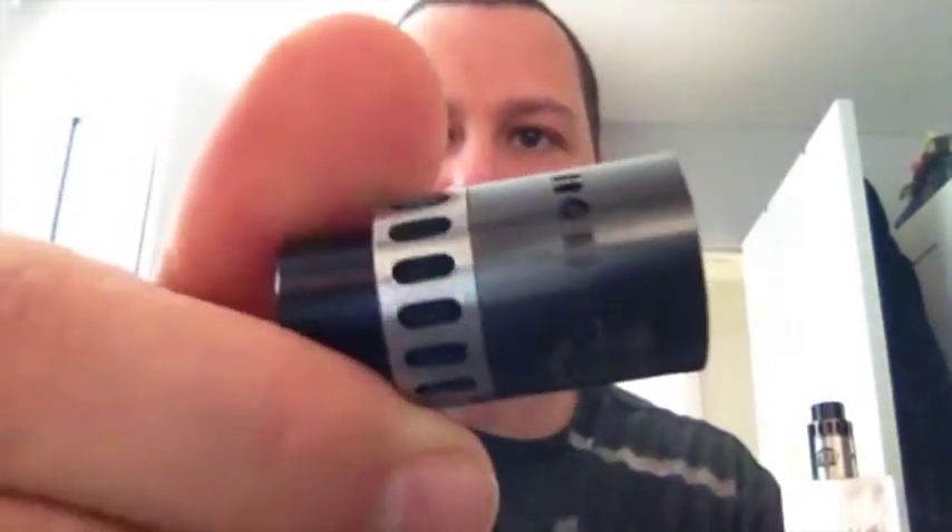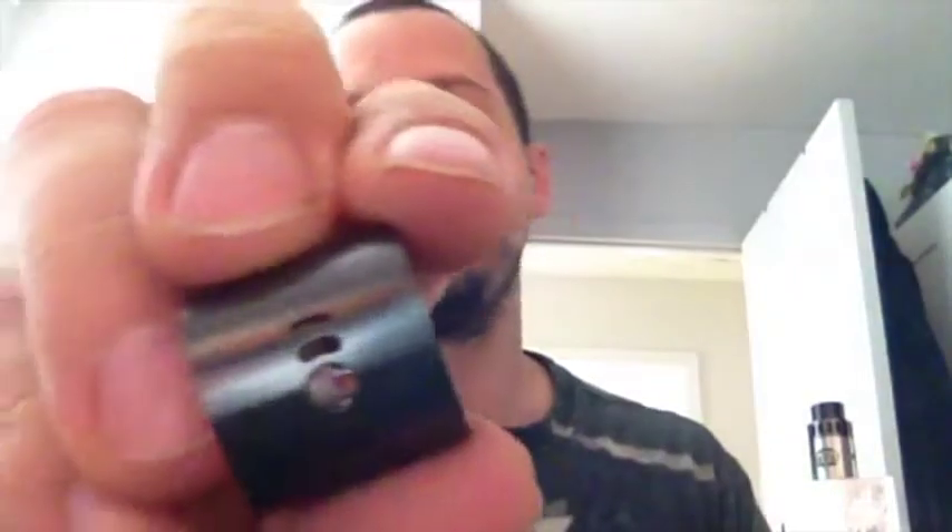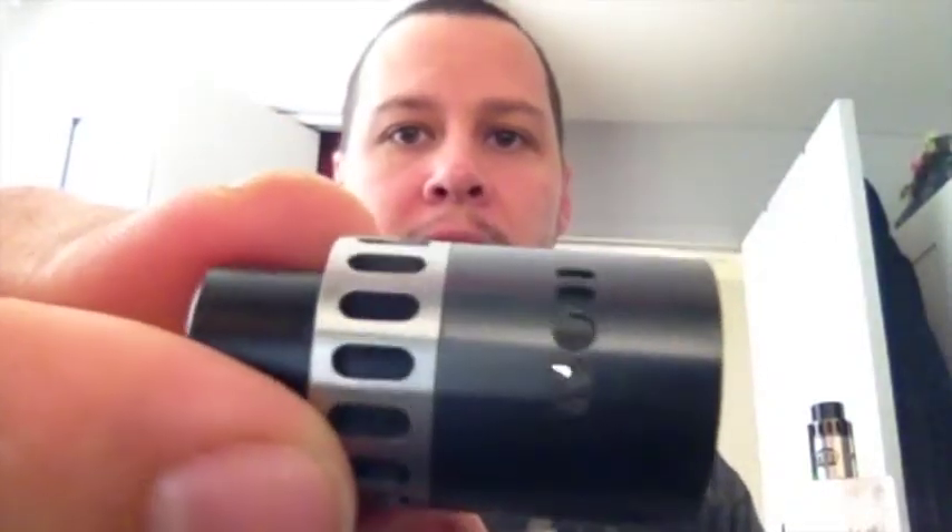Beautiful — I love it. I think it looks better than plain black. That gunmetal. So yeah, three sleeves: this is the middle sleeve and this is the big airflow sleeve. All of them, even the smallest one, is a lot of airflow — so this is not for people that like restrictive airflow. If you do want more restriction, there's a little something they include in the package: a little plastic sleeve with a bunch of extras.